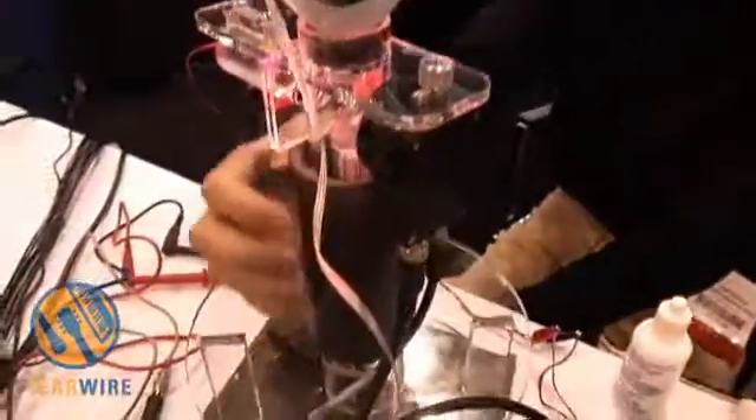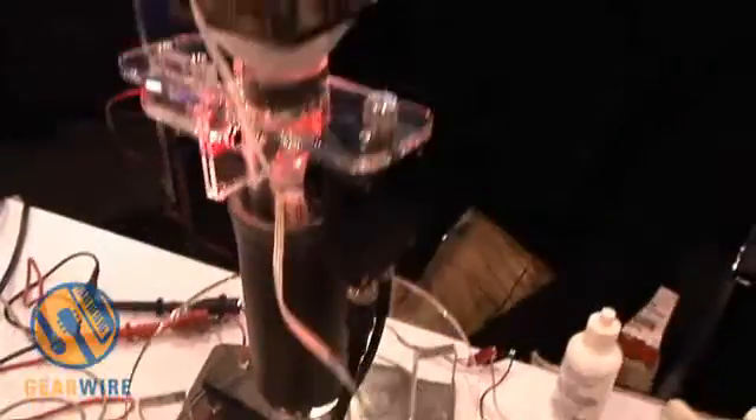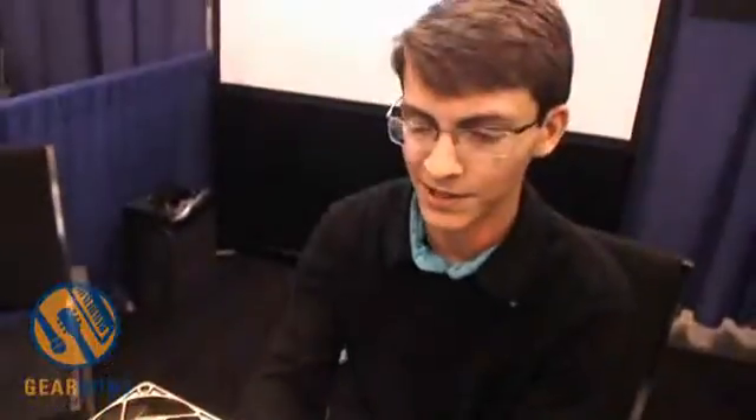This foam cover is actually to help keep room noise out, because if I were to take this off, any noise in the room goes straight through the plastic housing, gets into the air inside, and vibrates the smoke stream — so we get extremely noisy and distorted sound.